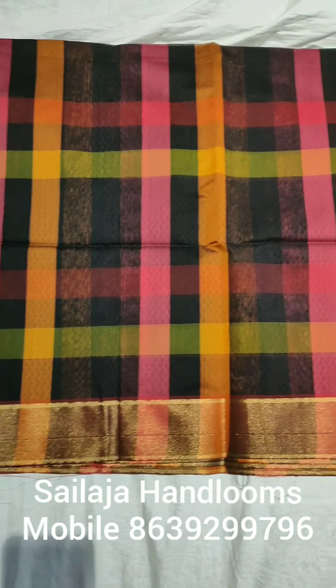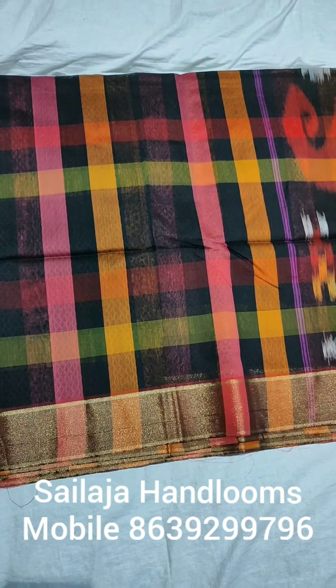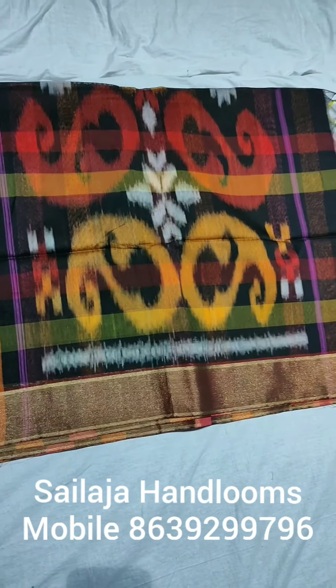We are looking at the pink, yellow, and mustard color combinations. We have pink, yellow, mustard, and green color combinations. This self-embossing design is very comfortable.